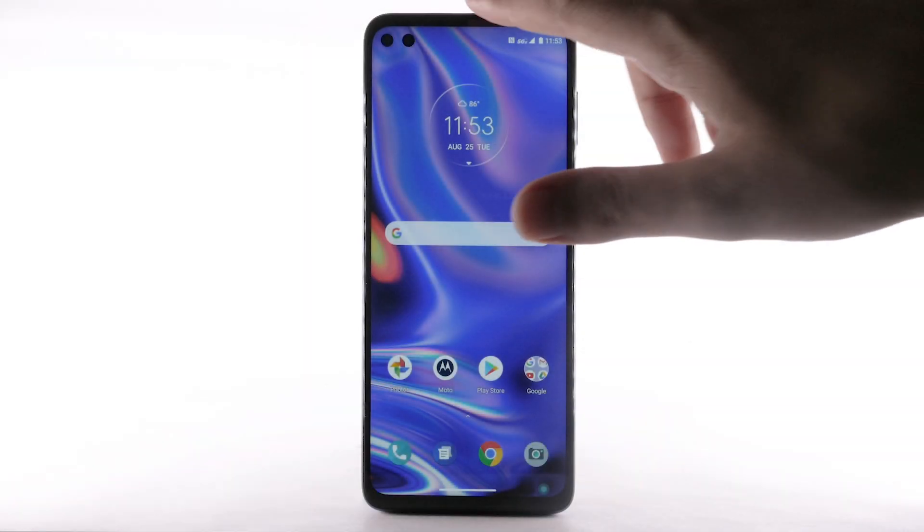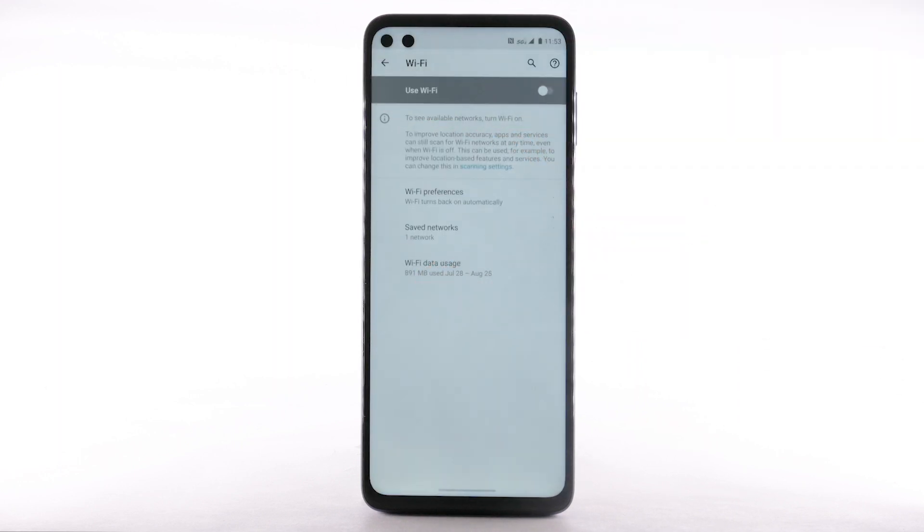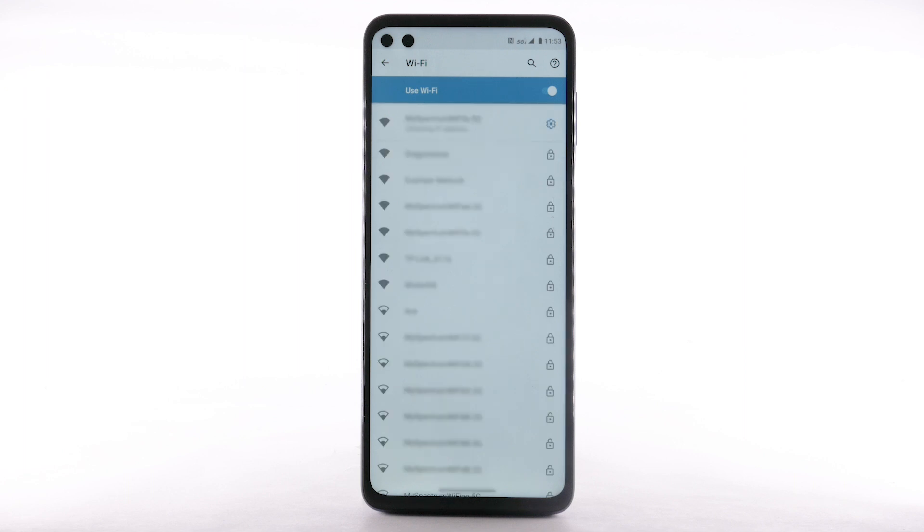From the home screen, swipe down from the notification bar. Select and hold the Wi-Fi icon. Select the Wi-Fi switch to turn it on or off. To optimize battery life, turn Wi-Fi off when not in use.